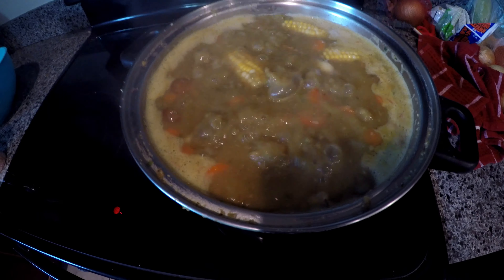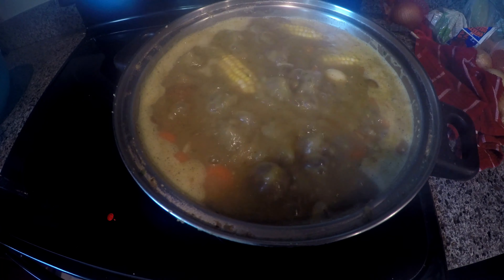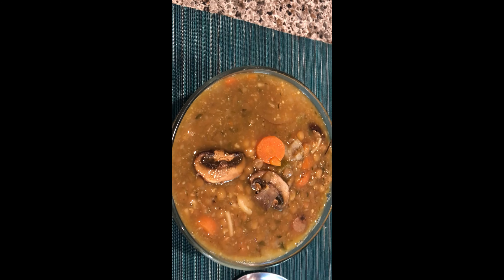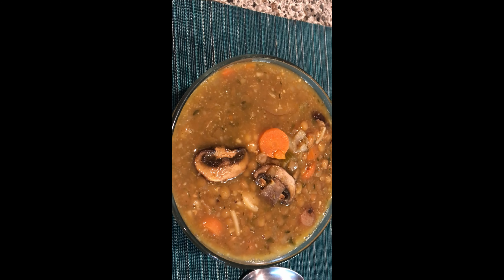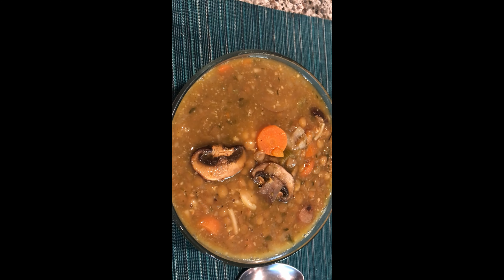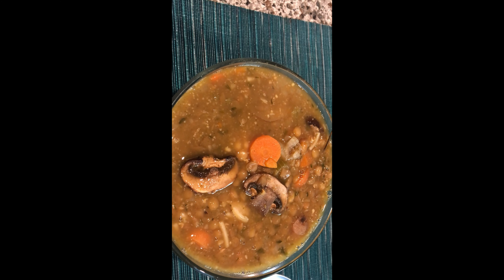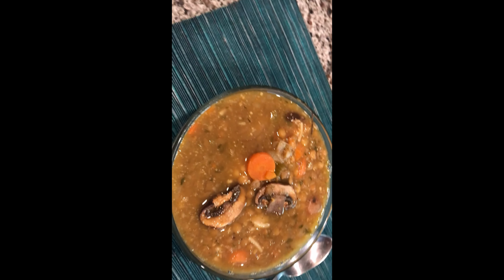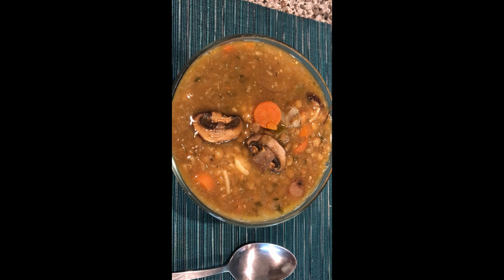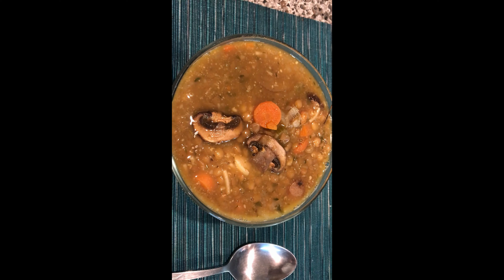The soup is actually done — it came together within an hour. I'll see you next time!